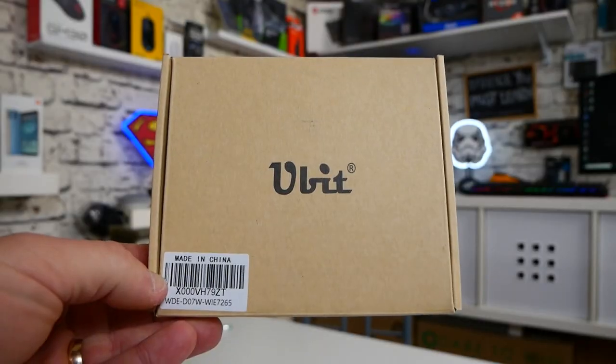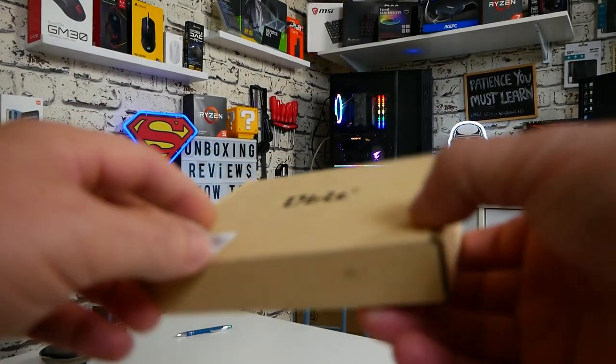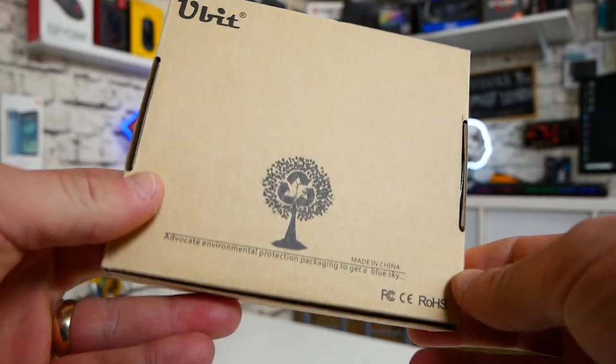So it starts off with the packaging. This is pretty much as basic as it gets, but it gets the job done. It all arrived safely and securely, and there are tons and tons of little bits in there, so that is pretty excellent.